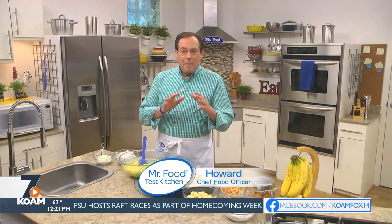We often get requests for desserts that are easy to throw together, but still look company fancy. Well, we're listening to you, which is why we came up with a spinoff of a Southern classic. So if you're ready, let's get going.